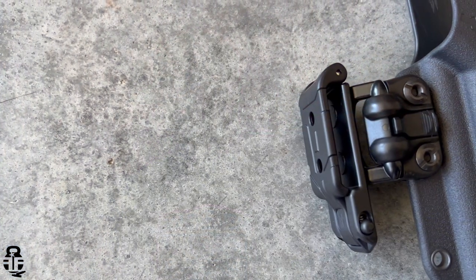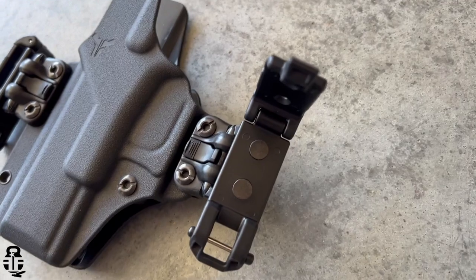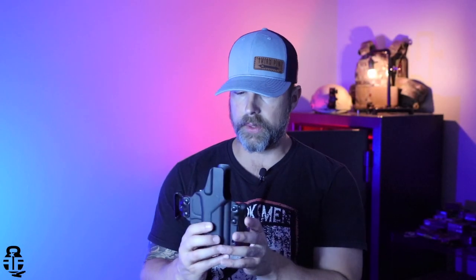The entire setup, with the regular outside-the-waistband and inside-the-waistband Mod-Lock clips, is going to be about $60 for the holster and those two styles of clips. I think that is a really good deal, especially when you have some holsters on the market approaching $120 or more depending on what you're trying to accomplish. So that has been some really great innovation with this holster.